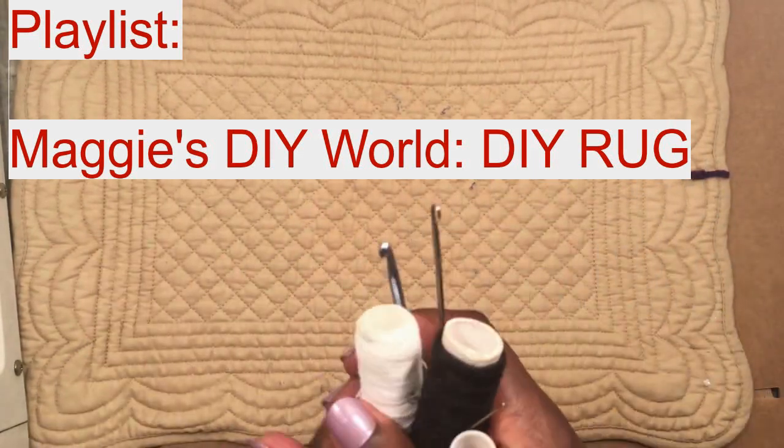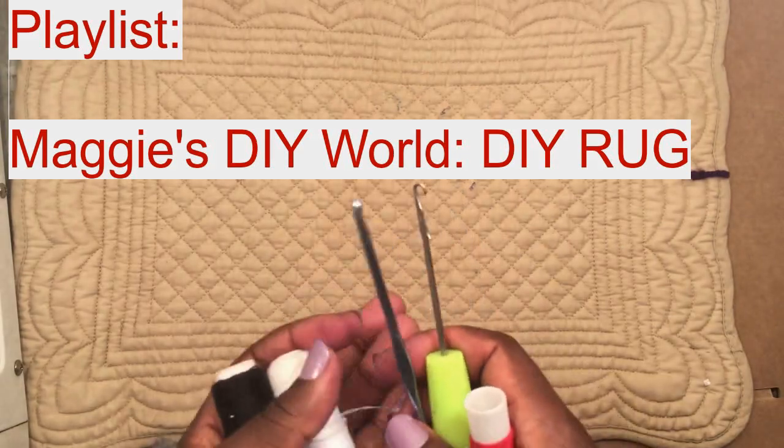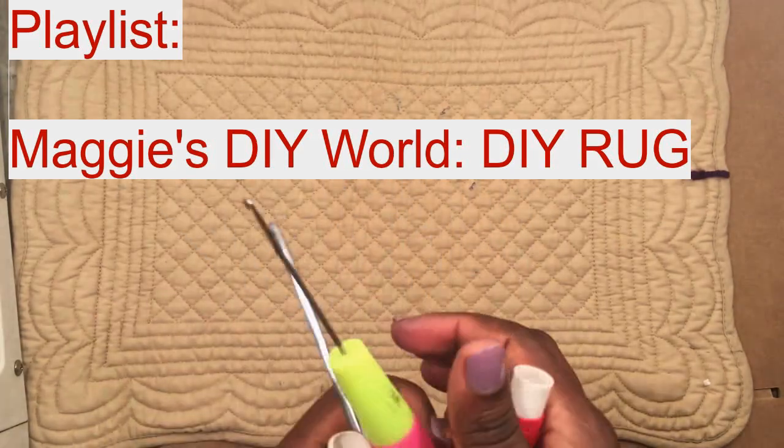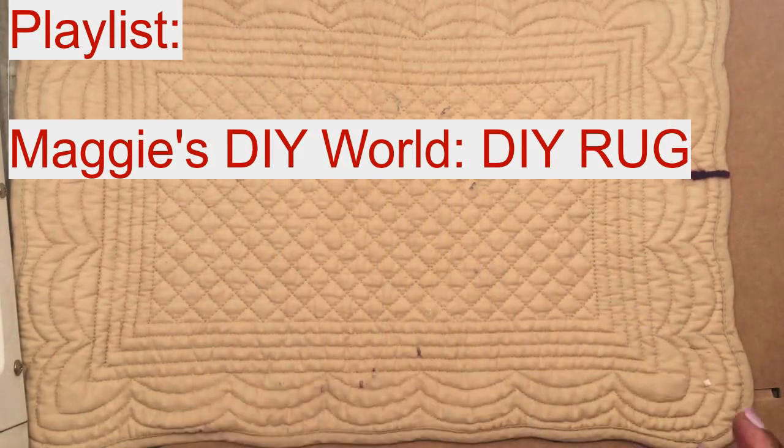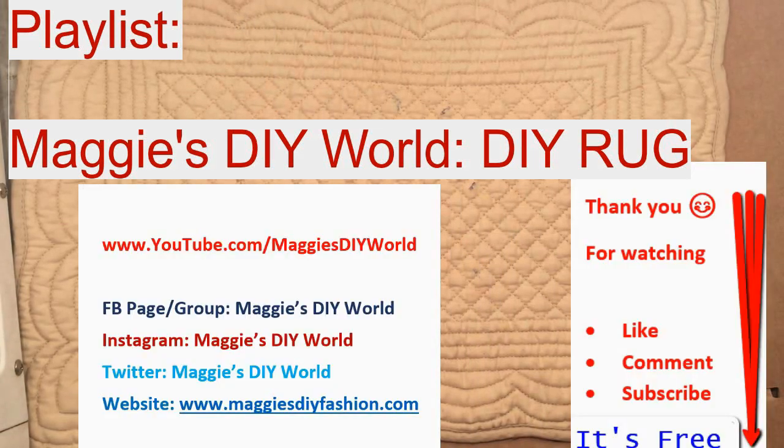Watch this playlist to see how you can make your fluffy rug, mat, or DIY rug — whatever you call it. Thank you for watching. Please subscribe and comment if you're facing any challenges. If your rug came out nicely, please show us in the comment section — we can actually put some of those comments on my Facebook page, Facebook group, Instagram, or Twitter, all called Maggie's DIY World.